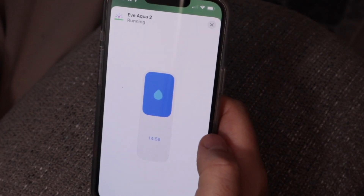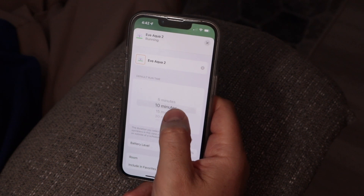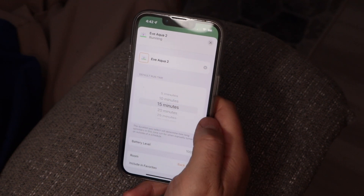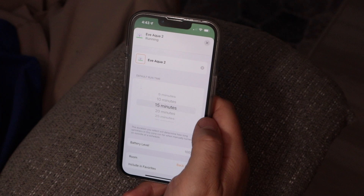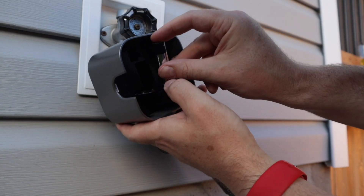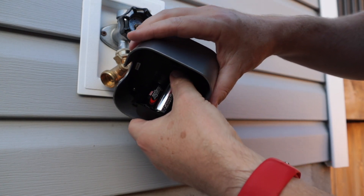First of all, you can see a timer that counts down to the time your water turns off. It's definitely a nice visual. How does Eve Aqua know when to turn off? Click settings or scroll down to see your default runtime. This is actually one of my favorite features because it means I'll never forget and leave my sprinkler running. I have mine set to 15 minutes, but you can change this to whatever works for you. You can also see the battery level — Eve Aqua takes two AA batteries, and Eve includes Energizer Max batteries with the unit.